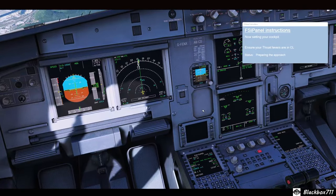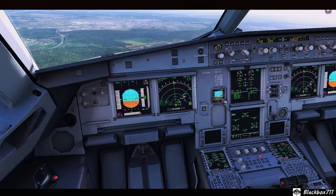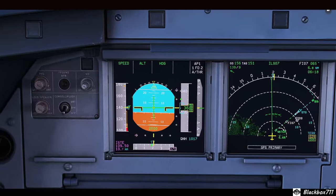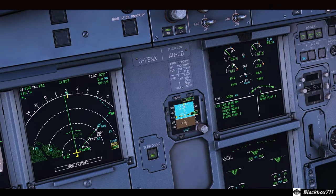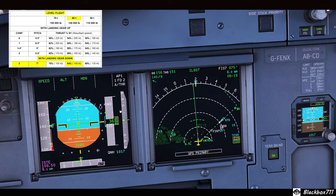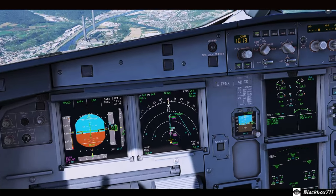I'm using the FSR panel to help set up the approaches. We've set a gross weight of 60 tons and we're trying pitch and power values for level flight, config 3, landing gear down. At 140 knots, it looks like it's stabilizing around 5 degrees pitch nose up and about 61.5 to 62 percent N1. The real values would normally be 7 degrees pitch up at 64 percent N1 at a gross weight of 60 tons, stable at 140 knots — so not too far off.